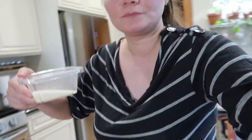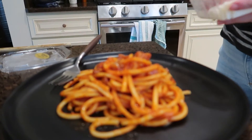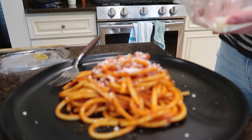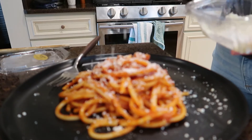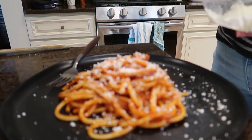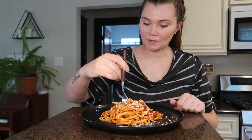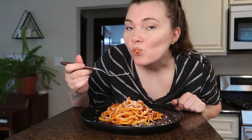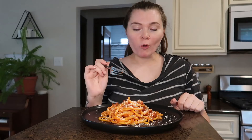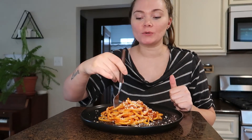I got my pasta all plated and I got my Romano cheese. Doesn't that look delicious? I'm going to add a generous helping of Romano cheese. So good. And now the best part — eating it. It's so good. And like I said, it was only 20 minutes.